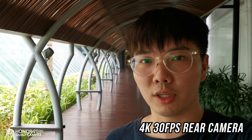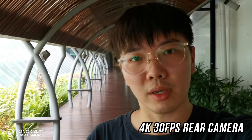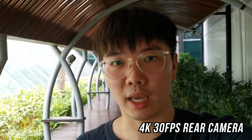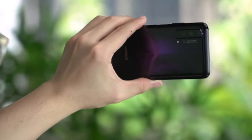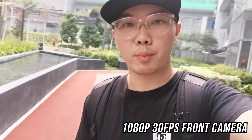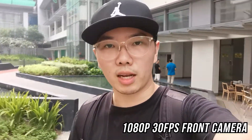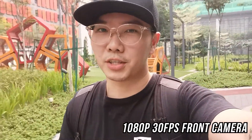Right now, I'm using the Honor 20 Pro for a vlog test. The audio that you're listening to right now is recorded through the built-in microphone on the phone itself. As you can see, my hand is kind of shaky right now and I'm not using any stabilization. So, now I'm going a little more extreme on this scooter and it goes up to 25km per hour and I'm trying to balance myself on this thing and vlog at the same time. I cannot wait to check out the results.